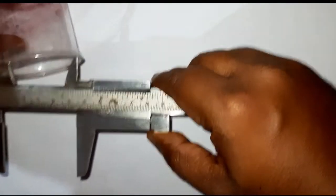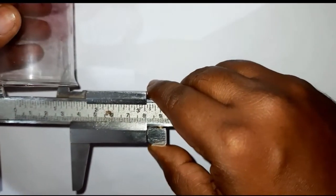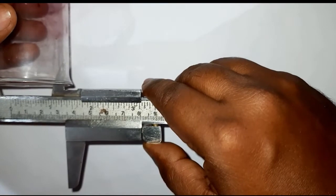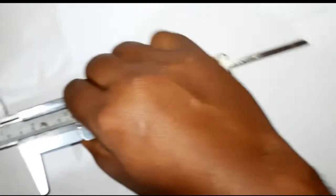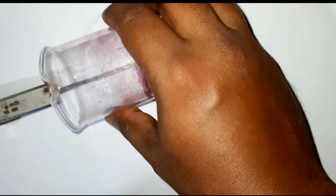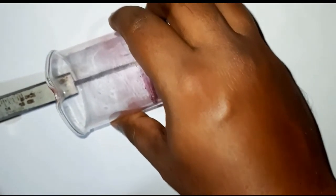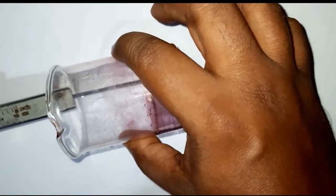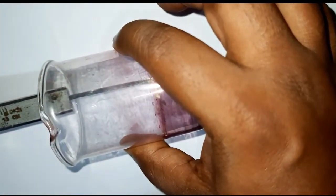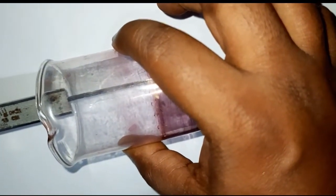The upper jaw is used to measure the internal diameter — for example, if you have a beaker, you fix it like this and measure the internal diameter. The strip at the back is used to measure the height of the beaker by extending it. So let me now show you how to take the reading.